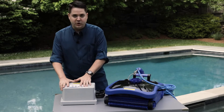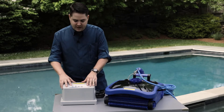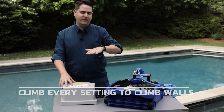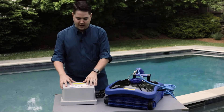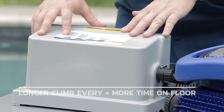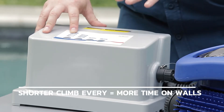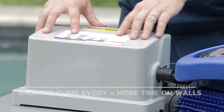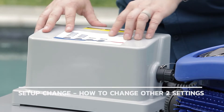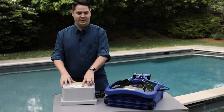The control box has a few different settings. We have a button labeled 'Climb Every,' which sets how often the unit climbs the walls to scrub the tile line. A longer 'Climb Every' setting means it spends more time on the bottom; a shorter setting means it climbs and scrubs more. 'Cycle Time' sets how long the unit runs. 'Setup Change' adjusts those two settings, and then of course we have a start/stop button.